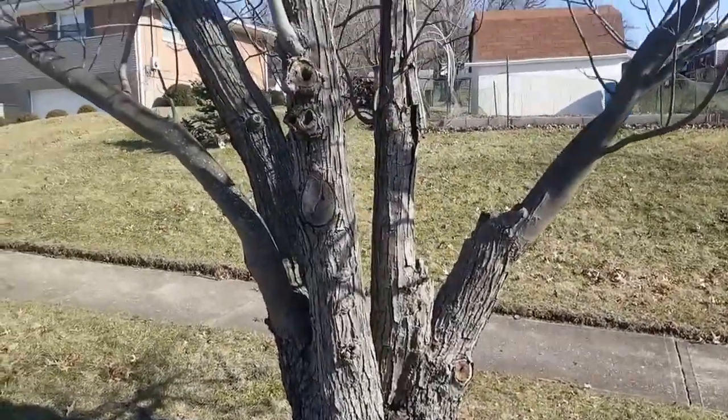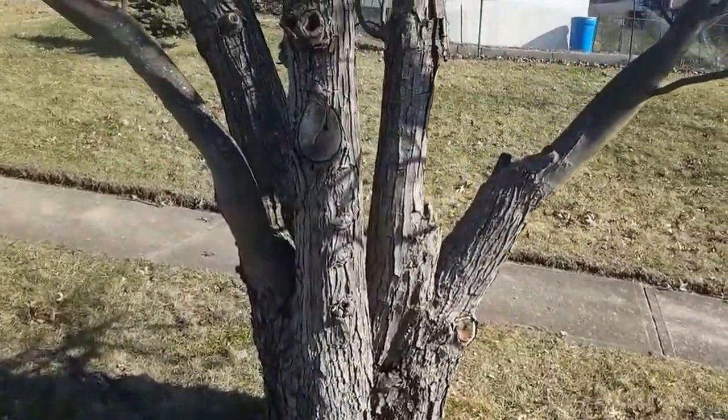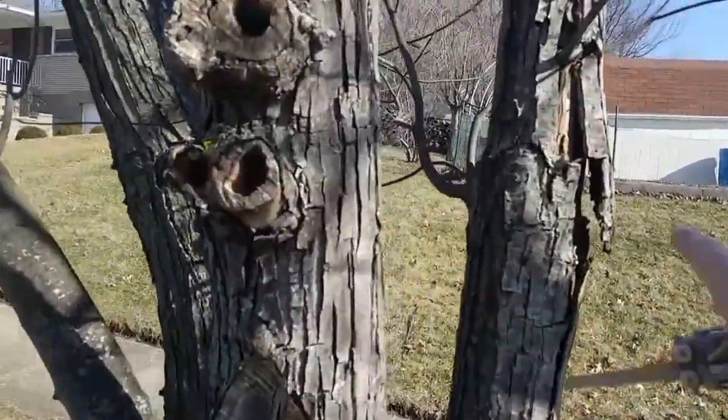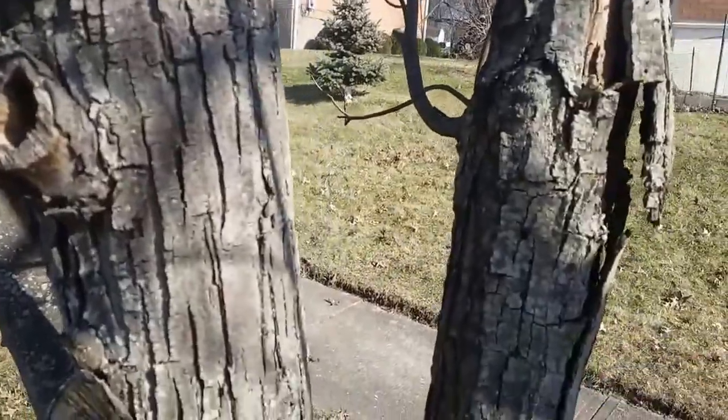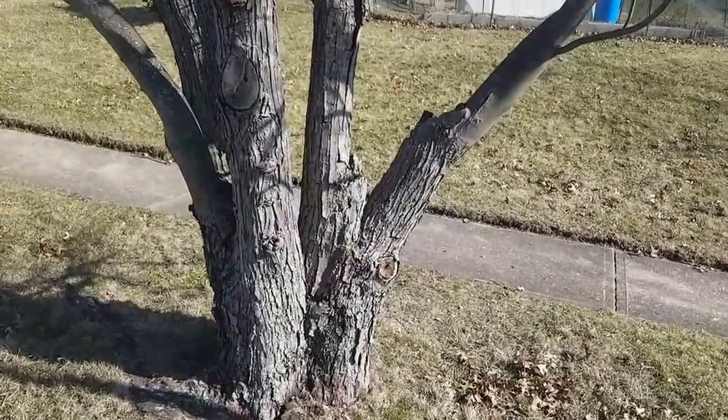Hey everyone, Steve here. I got this tree that's pretty much dying — it's on my property, it's all rotted out. I mean, it's bad. So I want to go ahead and remove it, but I thought I'd use it for some testing.